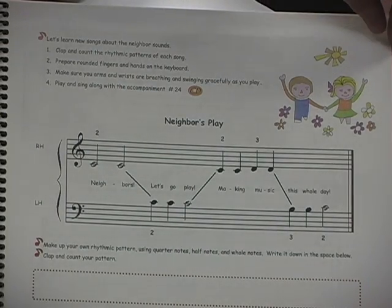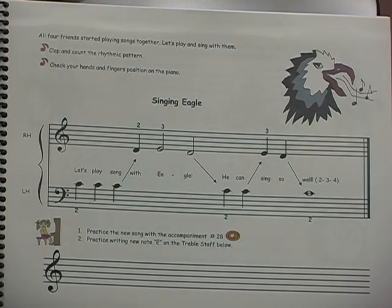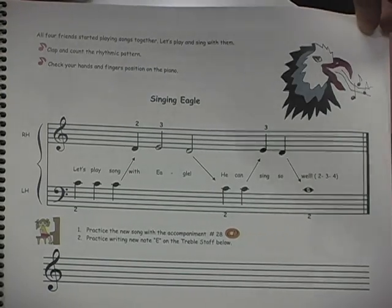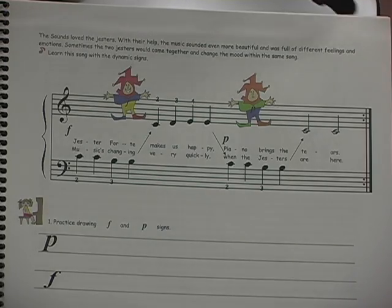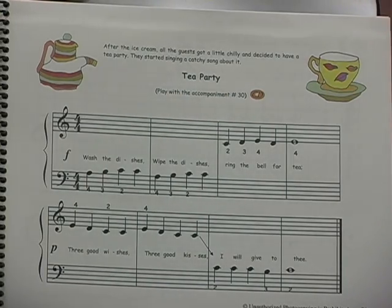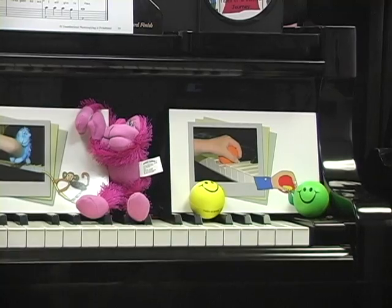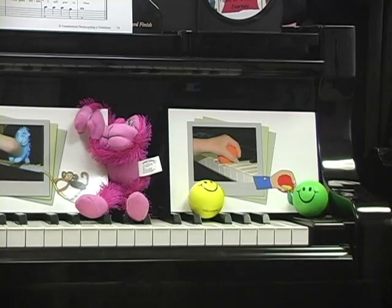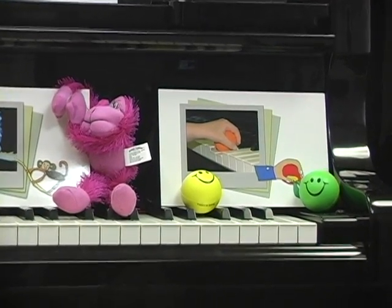Students master non-legato technique through various activities and learn skills such as wrist relaxation, rounded hand positions, and good quality of sound production. The materials of the supplemental kit make learning technical skills fun and enjoyable.